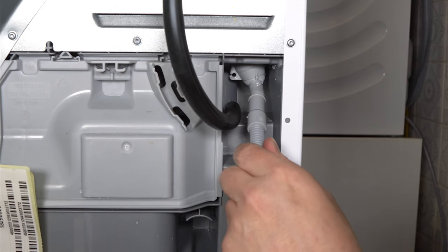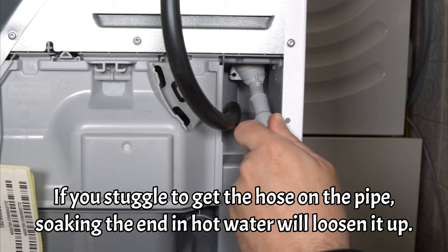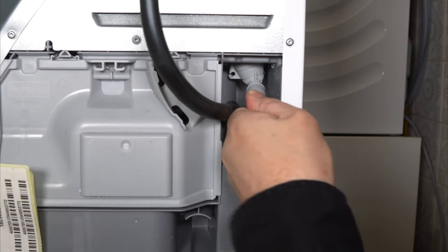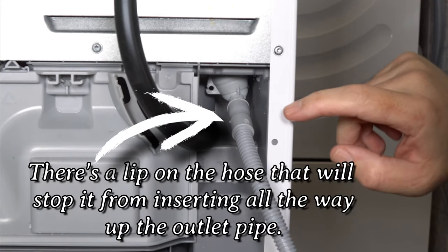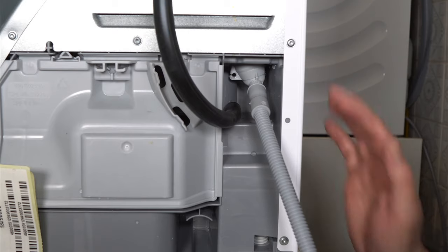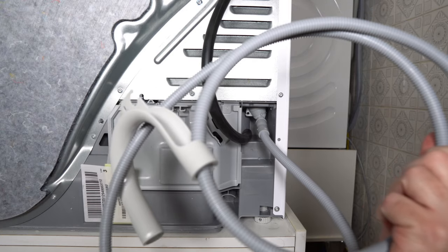Make sure to push the drain hose in all the way. You just need to wiggle it up to the top — that's on there securely. Don't worry that you can still see a gap there. Now that it's nice and secure, we're going to move the dryer back into its place and hook up the outlet pipe to the laundry basin.